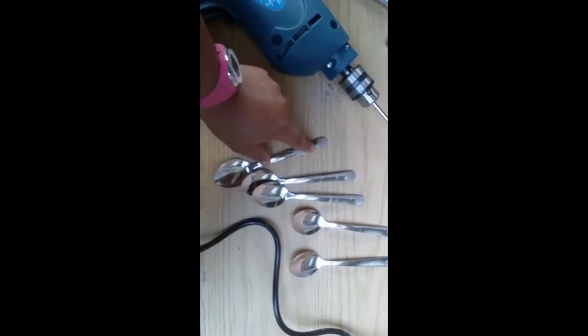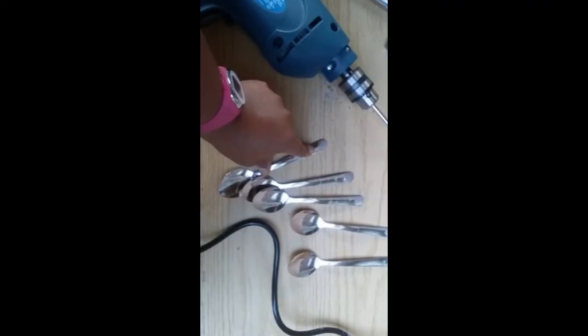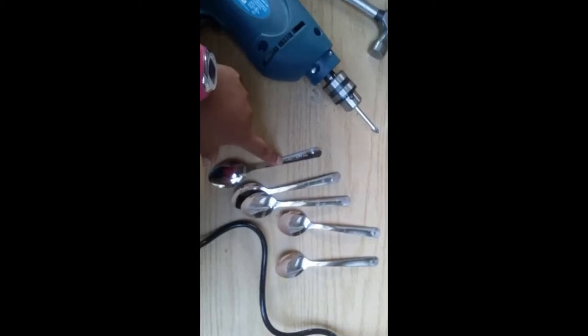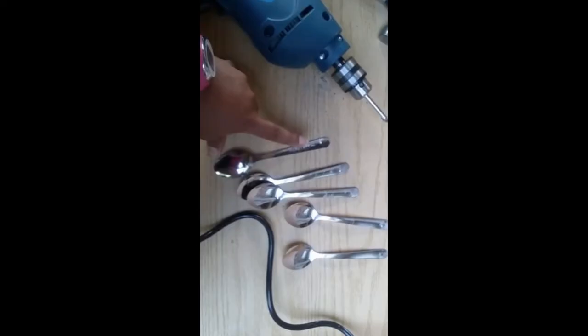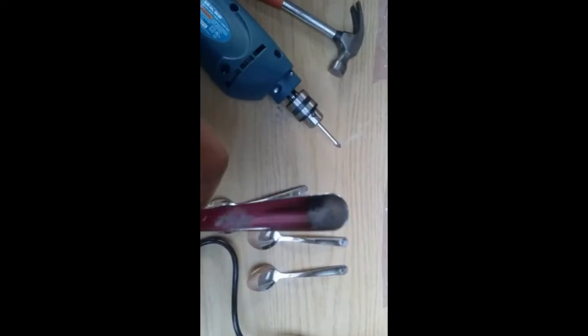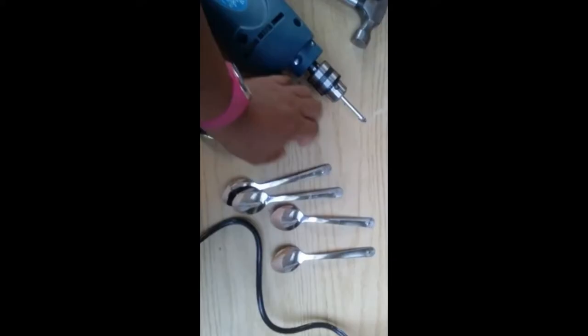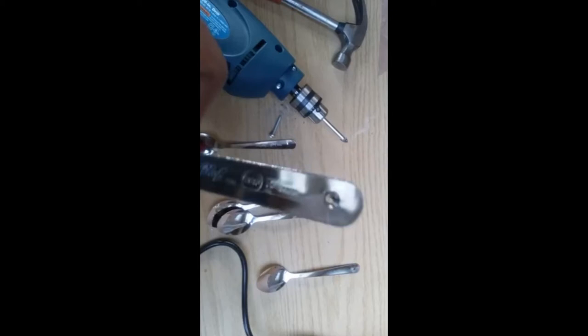I would recommend wrapping the spoon in some type of tape — masking tape or something like that — and also have a block underneath. I used brick to make the pilot hole because I knew the spoon wouldn't move around. I don't have any clamps to clamp it down, so if you have a clamp that would be optimal. But if you don't, you can improvise like I've done — just wrap it so it gives a more polished look. I've done two already and drilled through, and you can see how it's nice and flush.